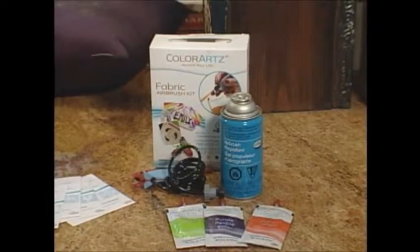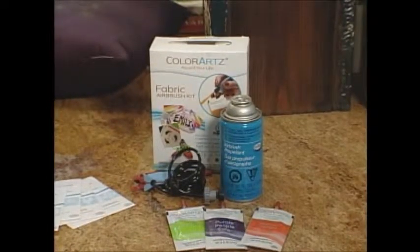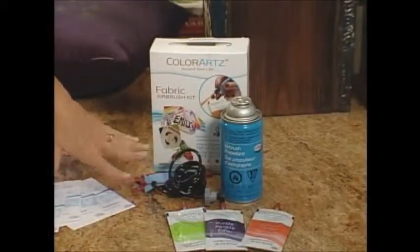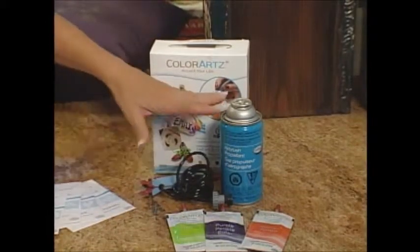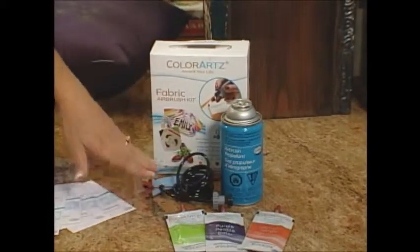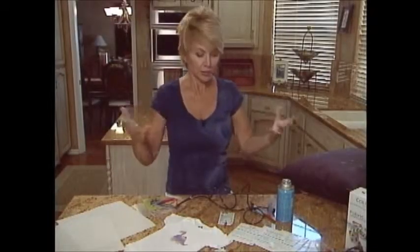I have so many fun projects online using the Color Arts airbrush kit that I wanted to share some tips — things I kind of learned the hard way. First of all, when you get your kit, you're going to have everything inside: the spray nozzle, the compressed air, and it comes with three colors.